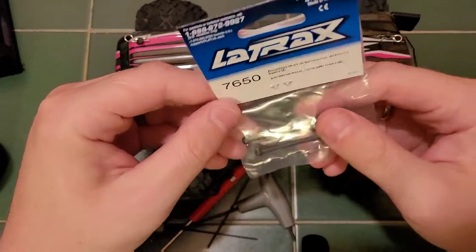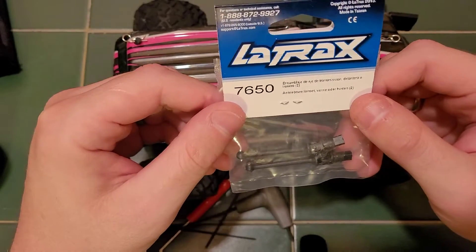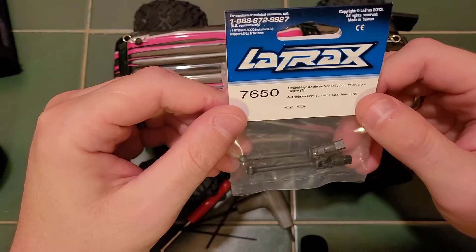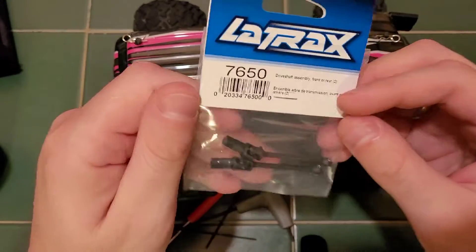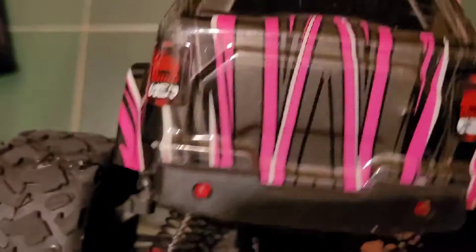What's up YouTube? Today we're going to be working on the Latrax Teton. The part we're replacing is going to be the drive shafts for either the front or rear. In this case, we're going to be replacing the rear.